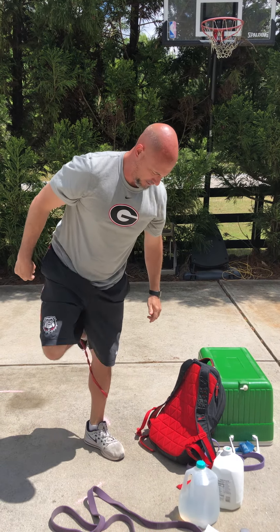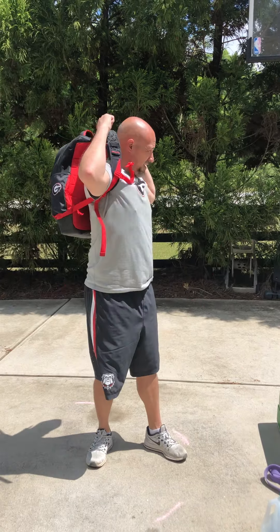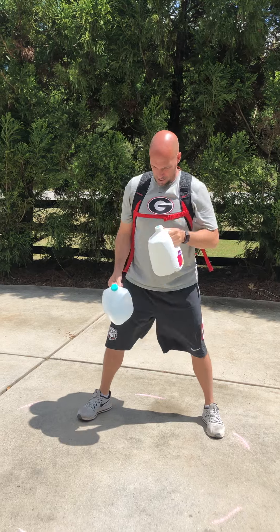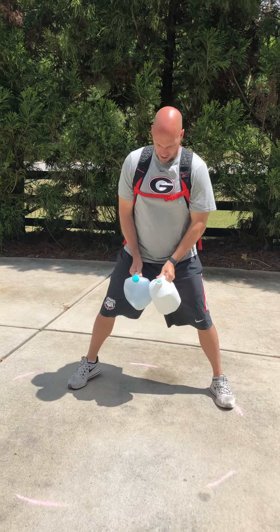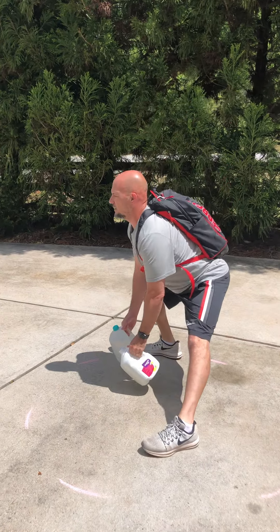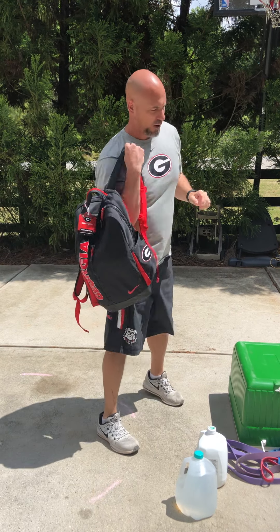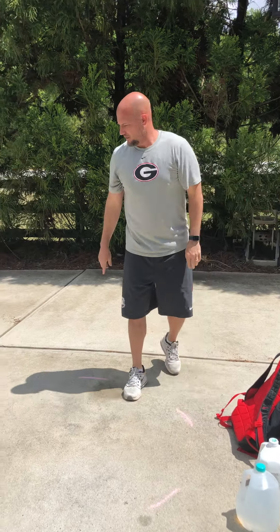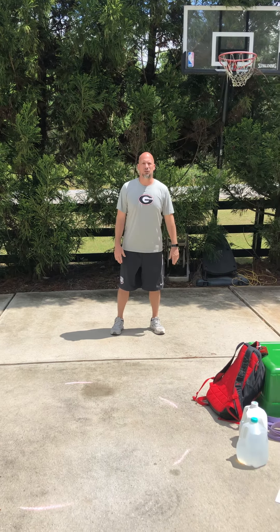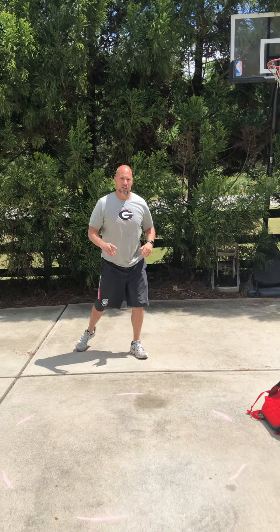Second superset — take the band off. We're going to put our backpack on with our water jugs for lateral squats. Hold right in here, water jugs down the side, nice wide stance, sitting back, chest up. That's going to be superset with skater jumps. Take the backpack off because we want max distance. You can use your milk jugs as your distance markers, or lines in your driveway. Jump as hard as you can, side to side.